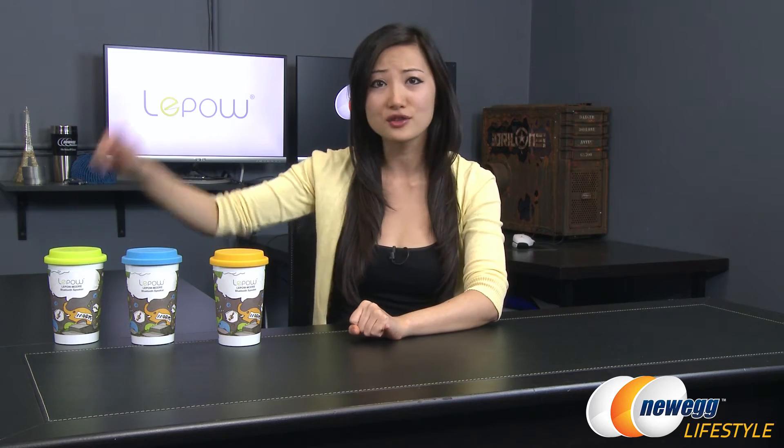Hi everyone, I'm Joanne with Newegg TV. I'm here to do an overview on these LaPau Modre Bluetooth speakers. I have three colors here with me: funky orange, electric blue, and rock and green.